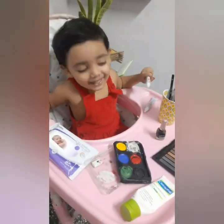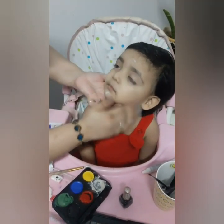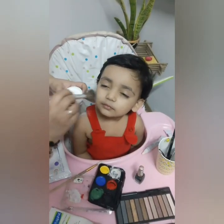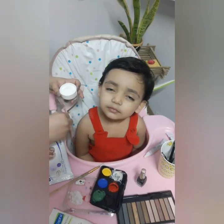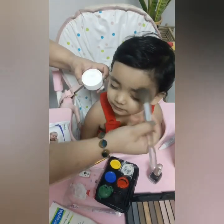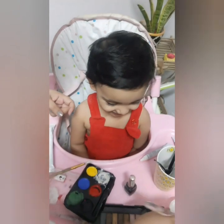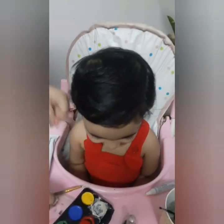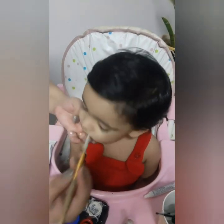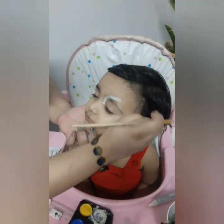Using cream as a base, it will be a creamy texture so I am going to use loose powder to avoid the greasy skin. It will be easy to paint also on a matte finish. Start spreading the white color above the eyes in a teardrop shape.